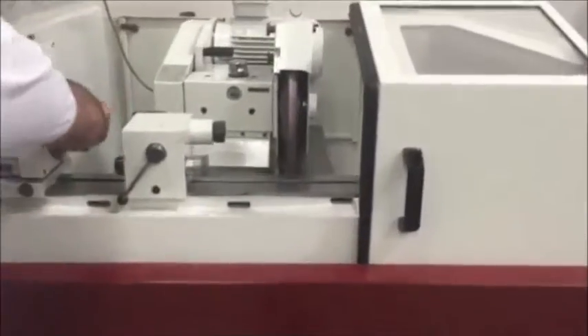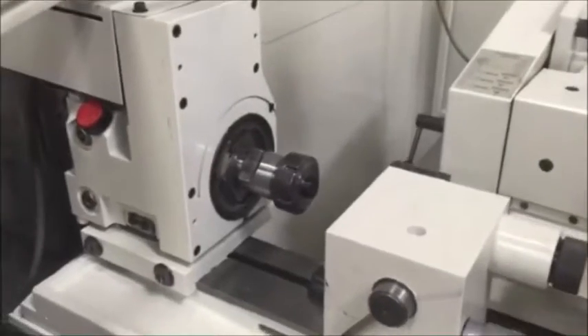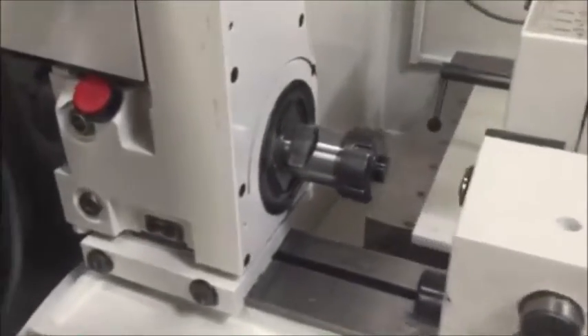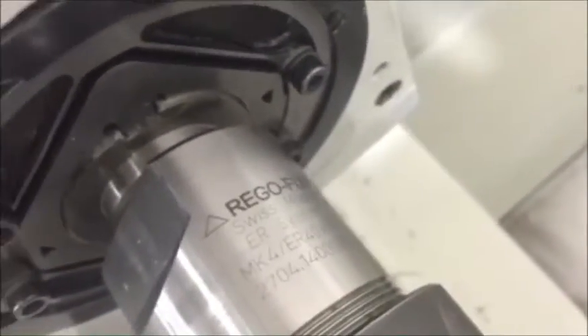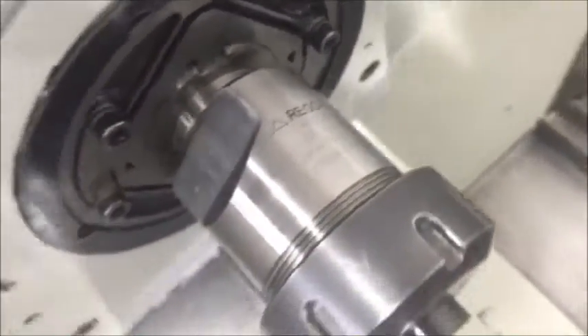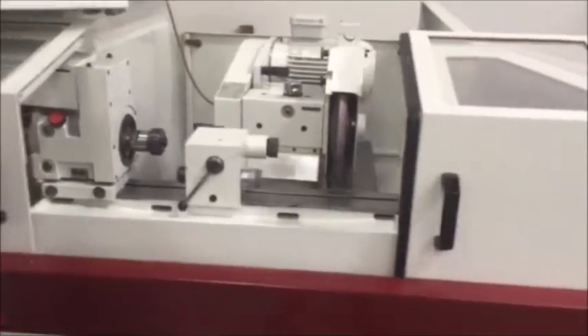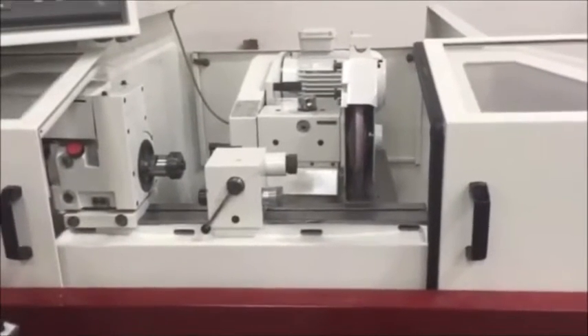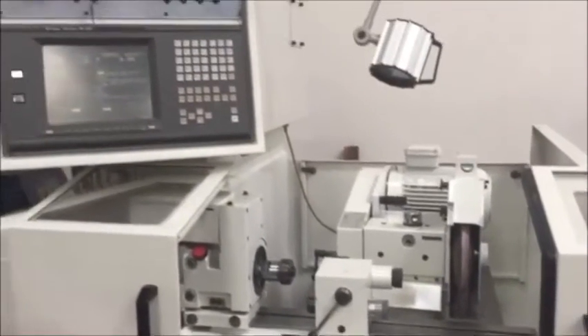The workhead has a max of 1,200 RPM with an MT4 taper. The resolution on this is a micron, so it's a very, very precise machine. 15 inches and three quarters between centers.